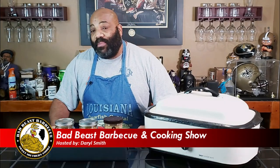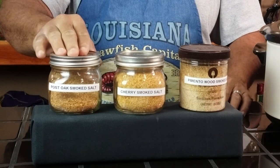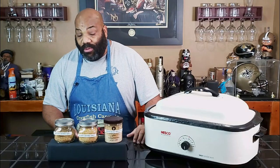Welcome back to another episode of Bad Beast Barbecue. Today we're going to be doing a little experimentation with some smoked salt. I've been smoking salt now for the last month or so and I haven't had an opportunity to use it yet. I have some post oak, some cherry, and some pimento wood that we smoked inside of our Kamado Joe.